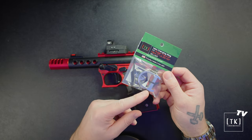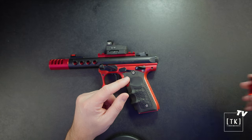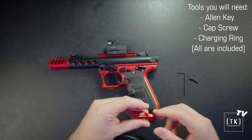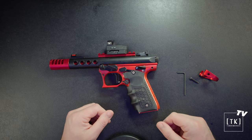I'm going to install a red Halo onto this — again, it comes in red, black, or silver. Just to show you what's in the packaging: we've got our charging ring, our cap screw, and our allen wrench, as well as an awesome sticker. So when you open it, you'll have your allen key, your cap screw, and your charging ring.